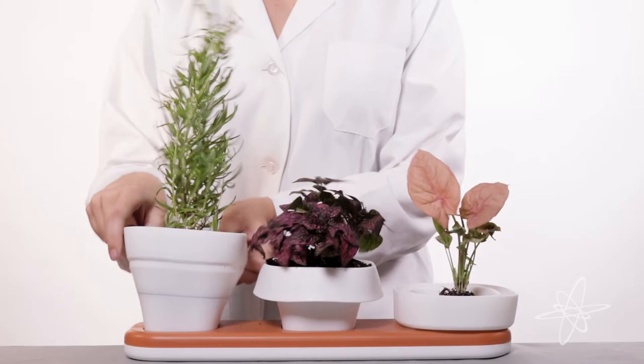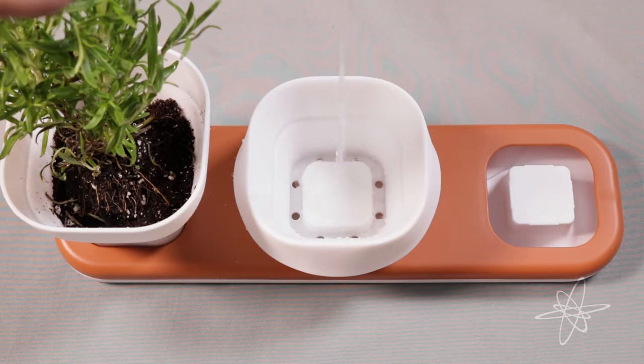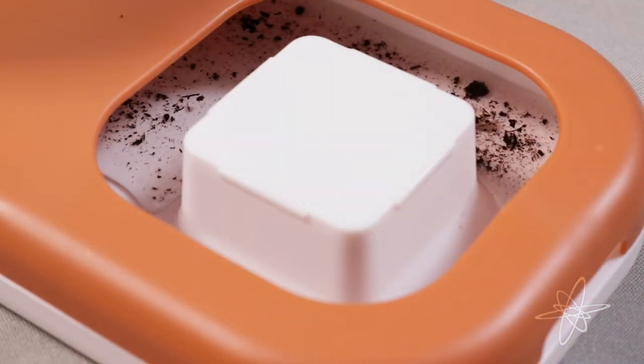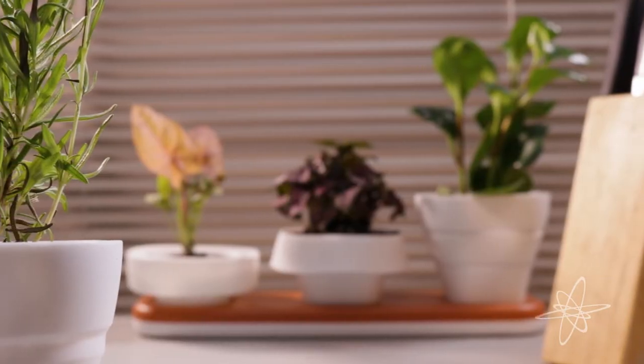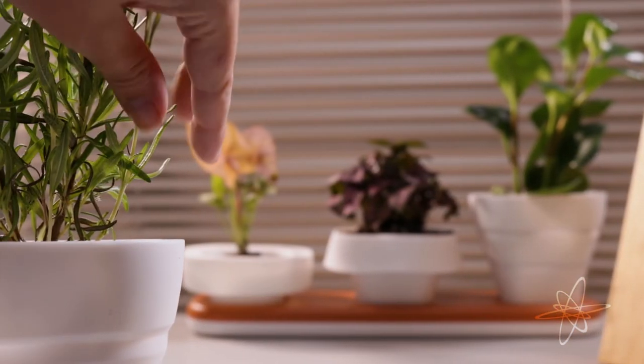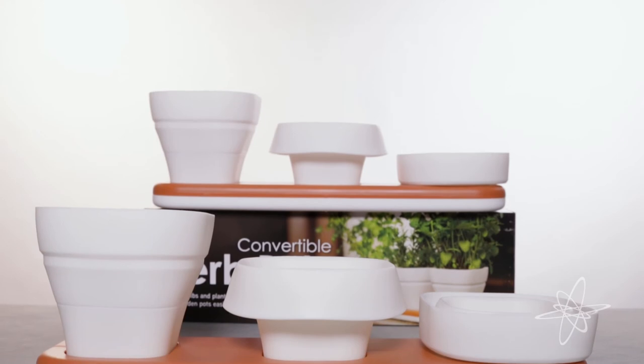Each silicone pot can be adjusted to the ideal height for creating the perfect plant. The watering system allows soil to drain yet remain damp, and the planter's tray is dishwasher safe. Sprout a colorful scene or fresh ingredients using a two-pack of convertible herb pots.